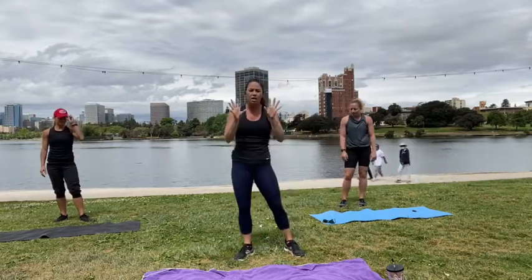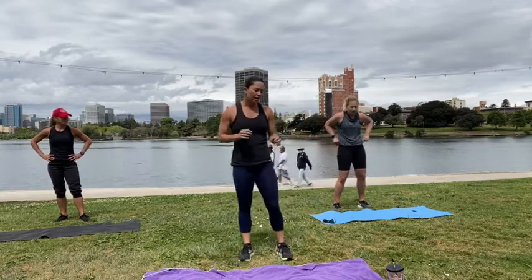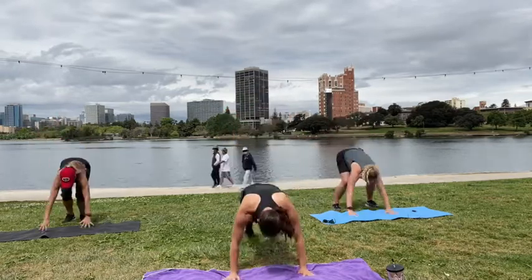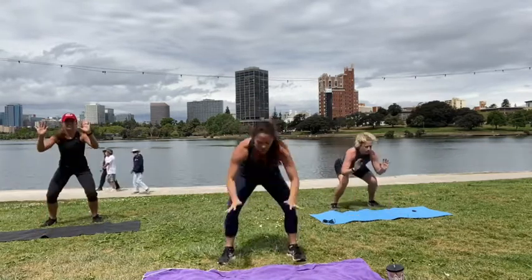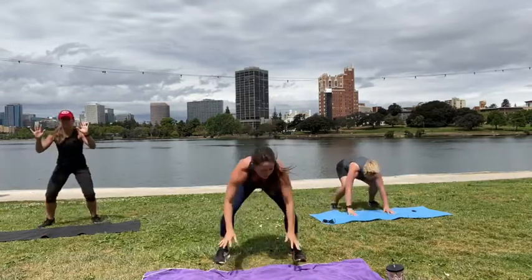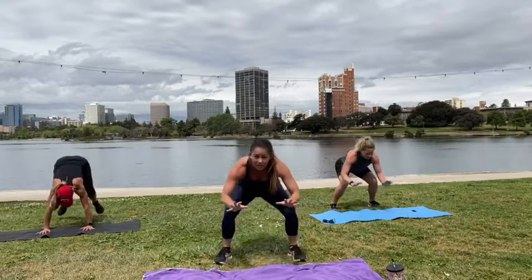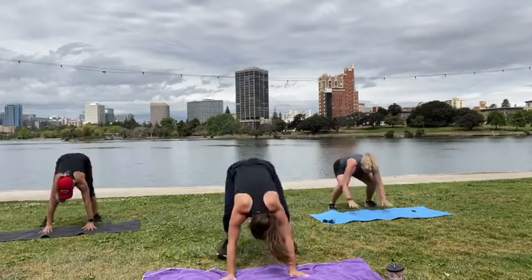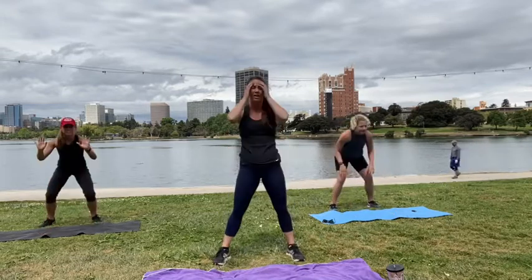Now we're going into our burpee hold. Three rounds. Ready, go. Hold. Back. Hold. Three, two, one, rest.